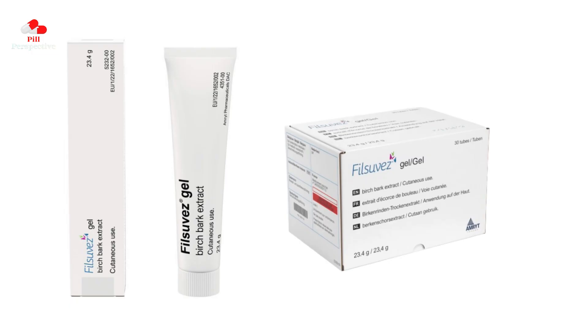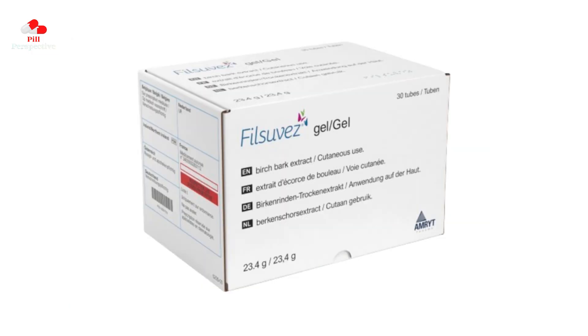Hello, friends. Our topic is PhilSuvez gel. Let's get started.